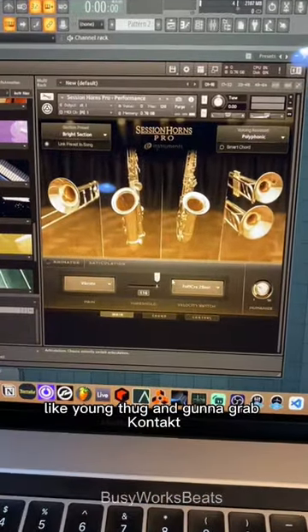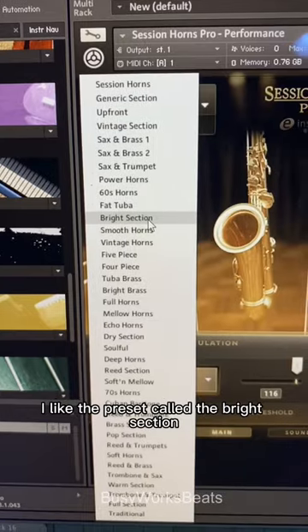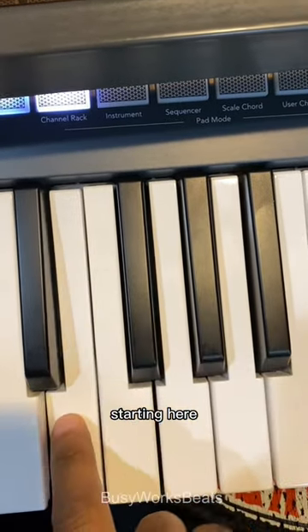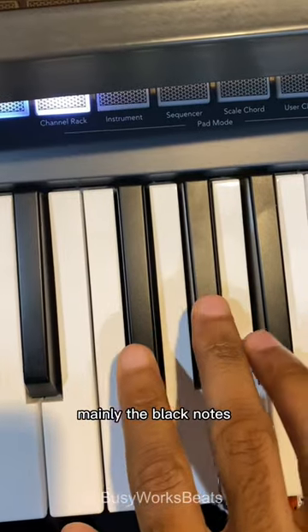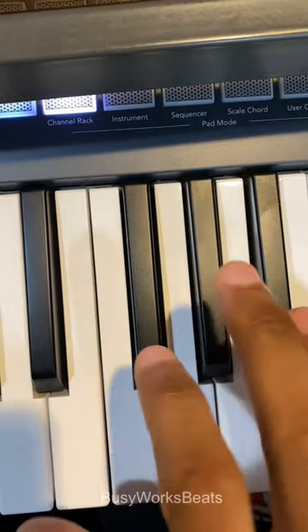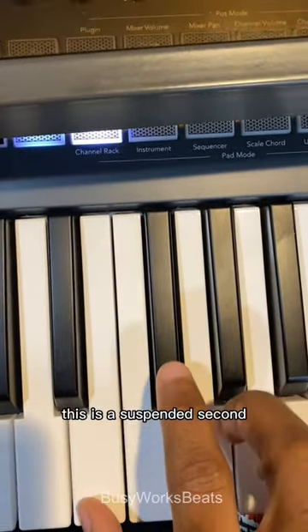How to make horn melodies like Young Thug and Gunna. Grab Contact — this is from Session Horns Pro. I like the preset called the Bright Section. The interval we're using is a major third, starting here, mainly on the black notes. If you count this out: zero, one, two — this is a suspended second.